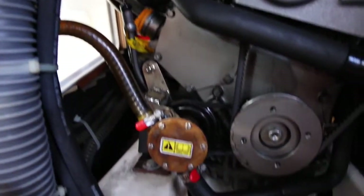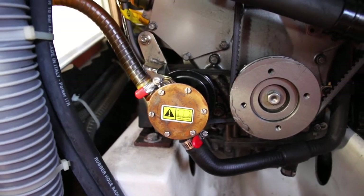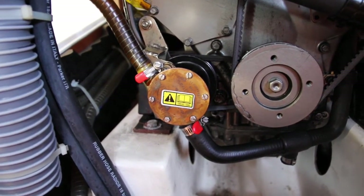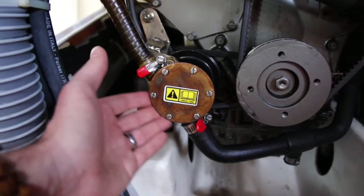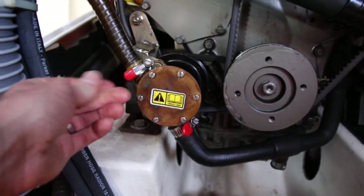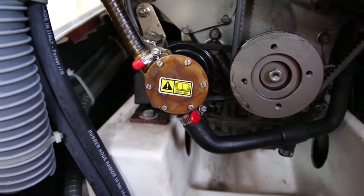Moving down, we're going to look at the impeller. I've already had the casing off here to change the impeller — that was on our previous episode. Have a quick look around here; there's a little bit of water there, but that's not a biggie. Run your fingers around the top, checking the rubber hoses, make sure that they're not perished, make sure that they're all pretty good.